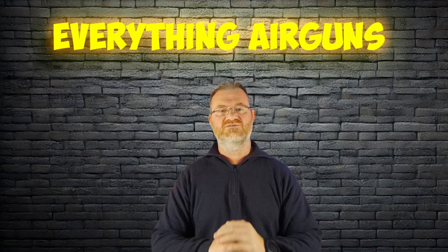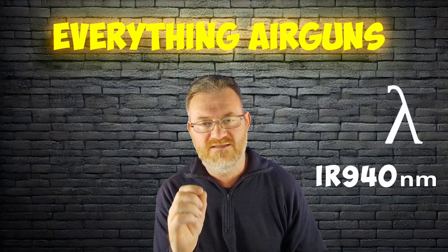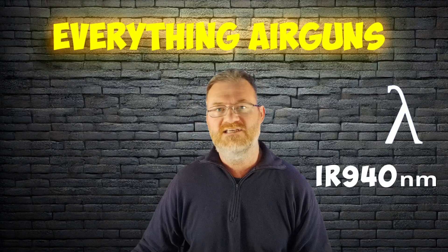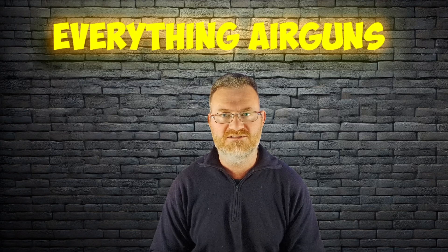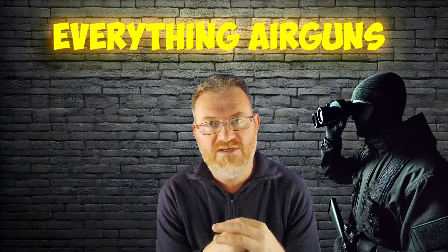Now let's switch gears to the IR940. The 940 means that the wavelength it runs on is 940 nanometers. It's even deeper into the invisible spectrum, meaning there's no red glow. But here's the trade-off: it has a shorter range and produces a slightly dimmer image compared to the IR850. Perfect if you want to stay hidden, but you might not see as far.